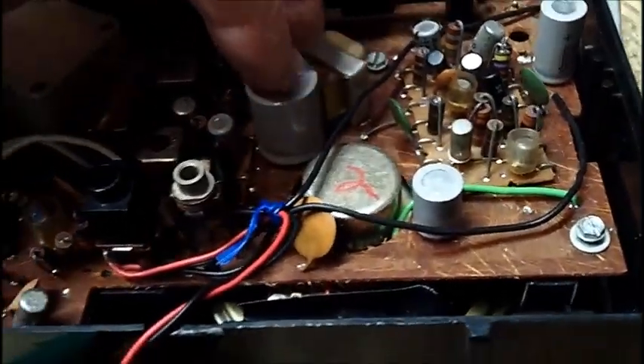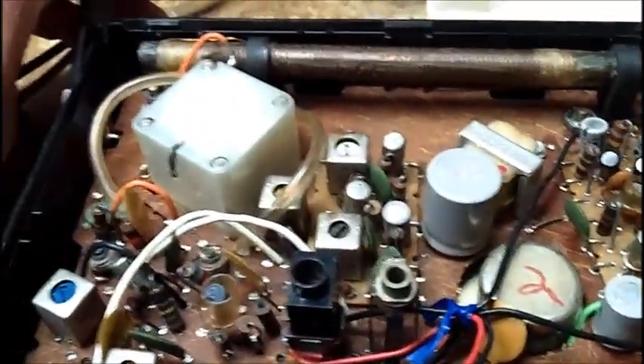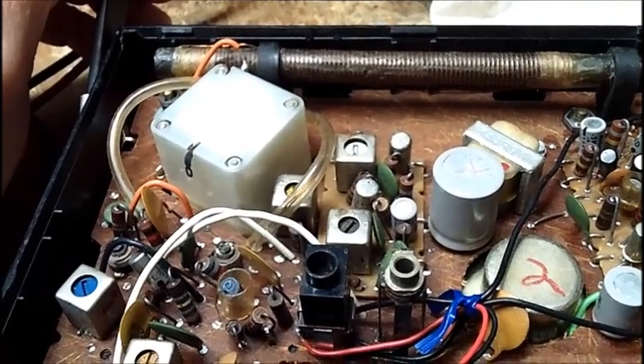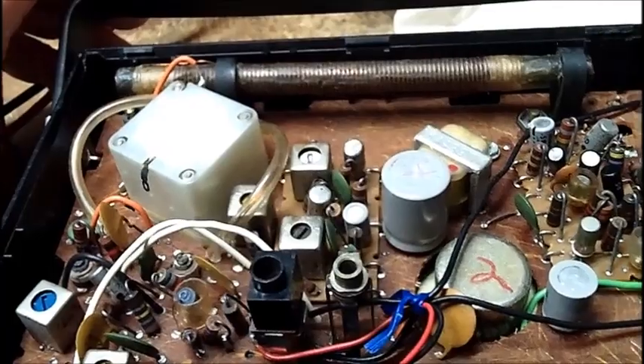Volume's all the way up. I got an email from Brendan, and he suggested leaving this thing on overnight to let the capacitors form up. I think that's a good idea.